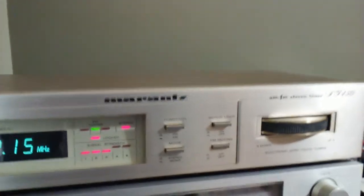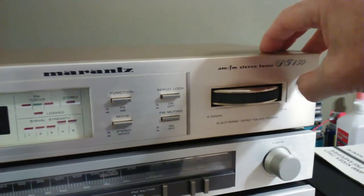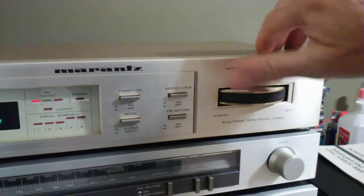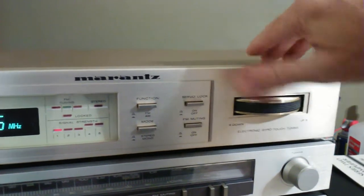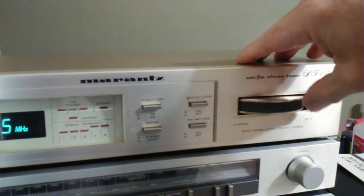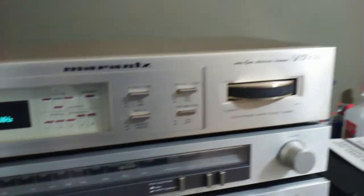They call it the gyro touch because of the tuner — you can spin this thing pretty easily and it goes a long way. I lubricated the inside of this thing so it's really sensitive to the touch. It'll move freely and it doesn't make any funny noises.